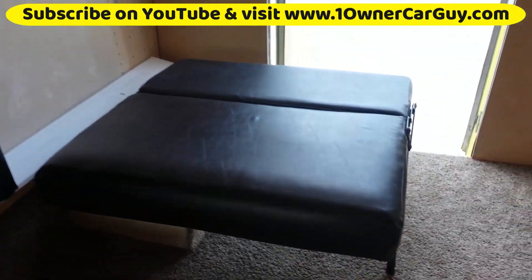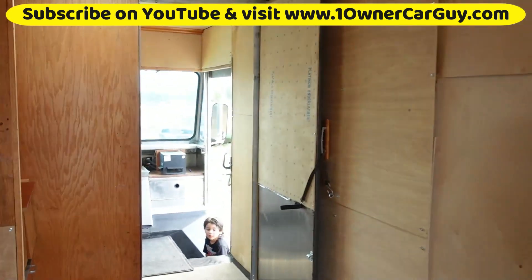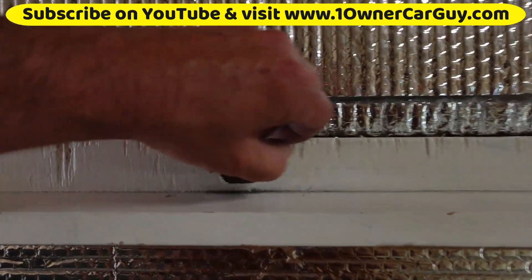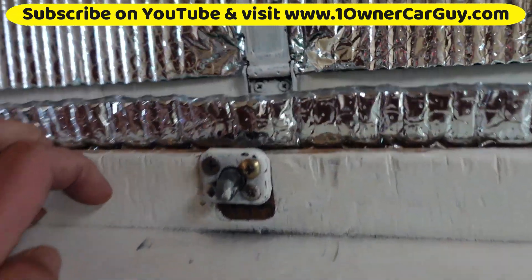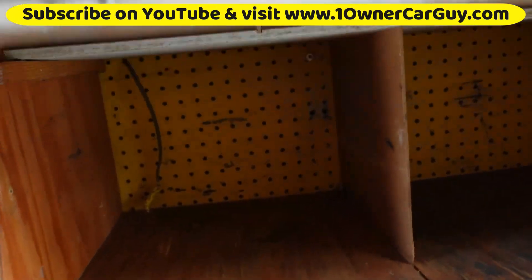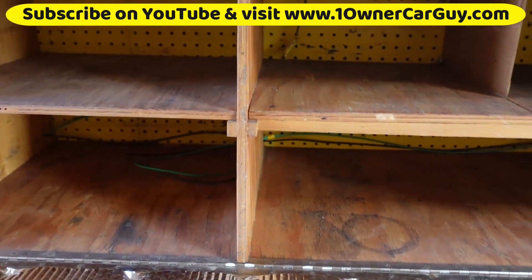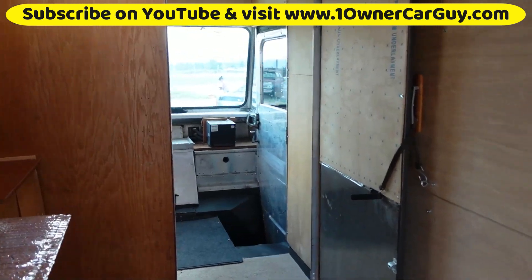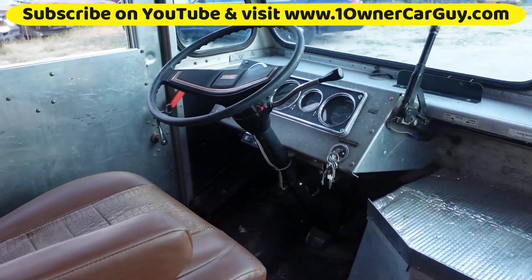The bed comes up in two parts, so you could have like a seat here or what have you. Also there's a door going from the front to back, and this here opens up. I think I showed everything — the door going to the front there that you can close off. You could park this thing on the street forever and nobody would know the difference.